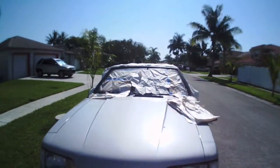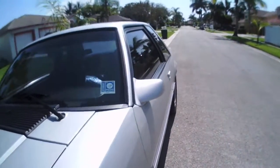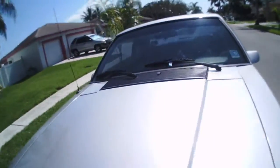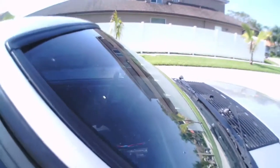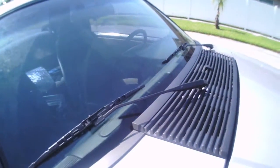I'll shoot one more clip when I take all the paper off and put the wiper stuff back on. Alright, it's all done. Nice and dark. I just gotta clean the windows — clean the whole car. Thanks for watching.